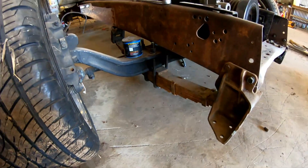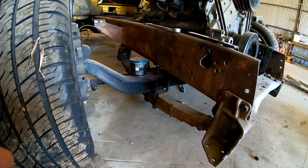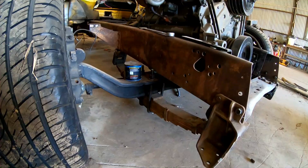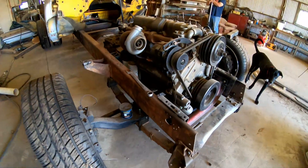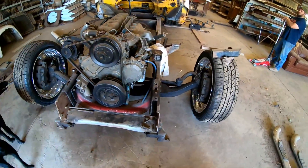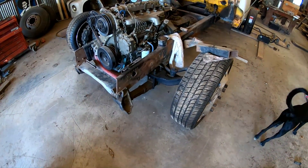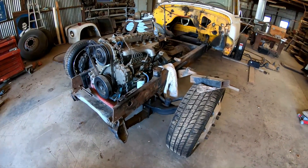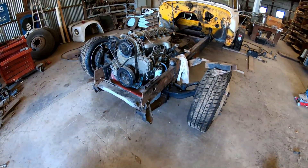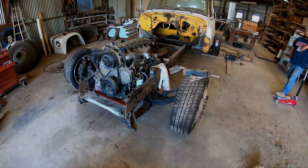I'd like at least another inch and a half or more if possible. We're going to figure out if we need different leaf springs — we might try taking two or three leaves out to raise it a little bit. We're actually going to go to the shop we got the u-bolts from and get their opinion. I'm excited to finally get going on this — I know you guys are too.